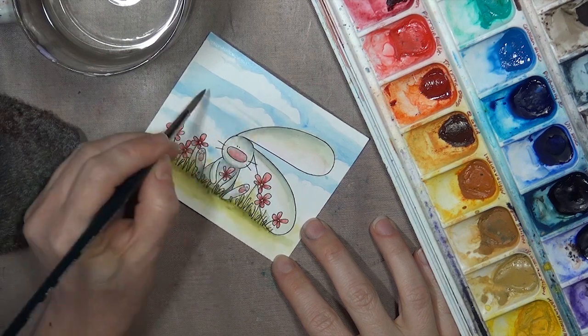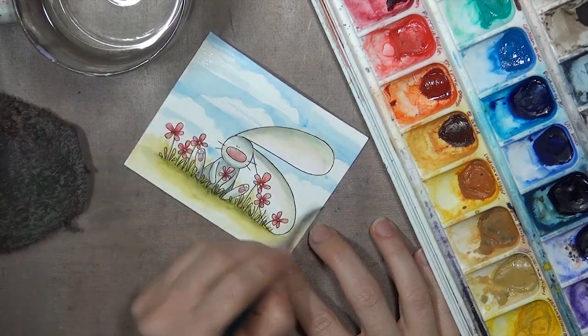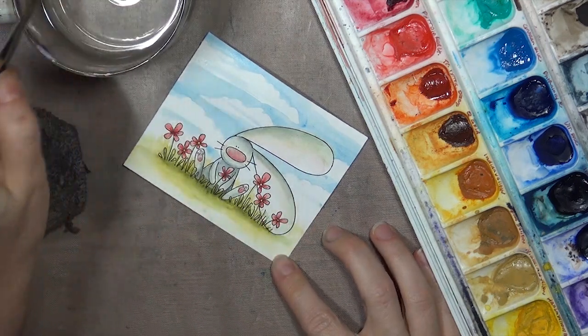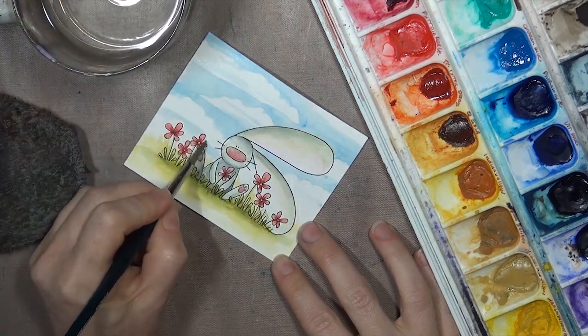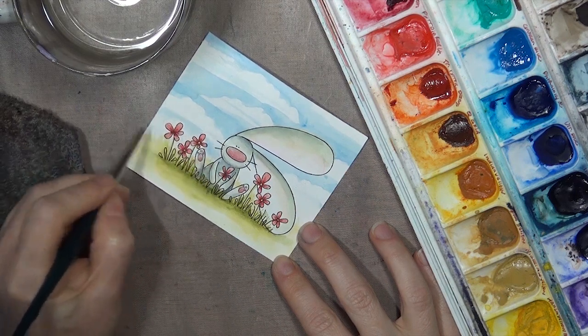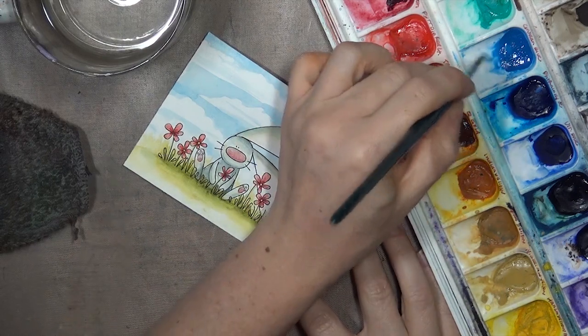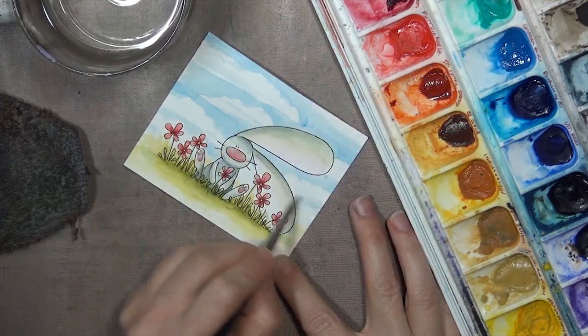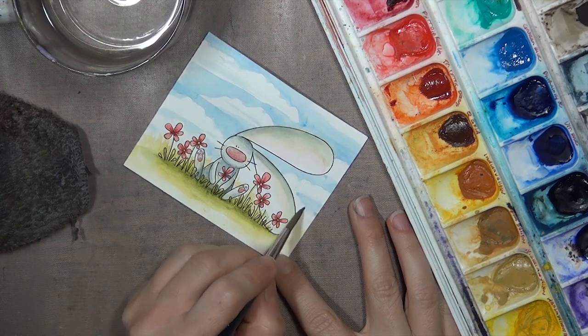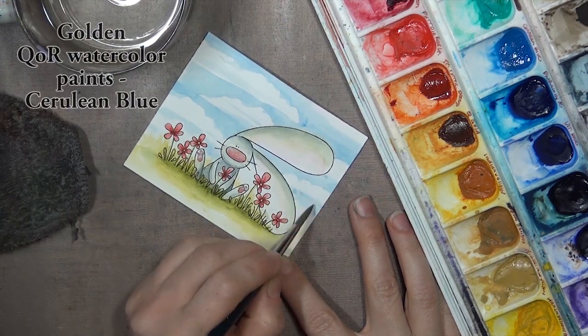One other detail I'd like to add to the sky are some light horizontal lines across the bottoms of the clouds. Clouds have a kind of shadow at the bottom, so this adds dimension and also breaks up the white space a little bit. I'm using the same color I used for the sky, just with a little more water added in so the color is lighter. By the way, I'm using Core paints by Golden, and this color is called Cerulean Blue.